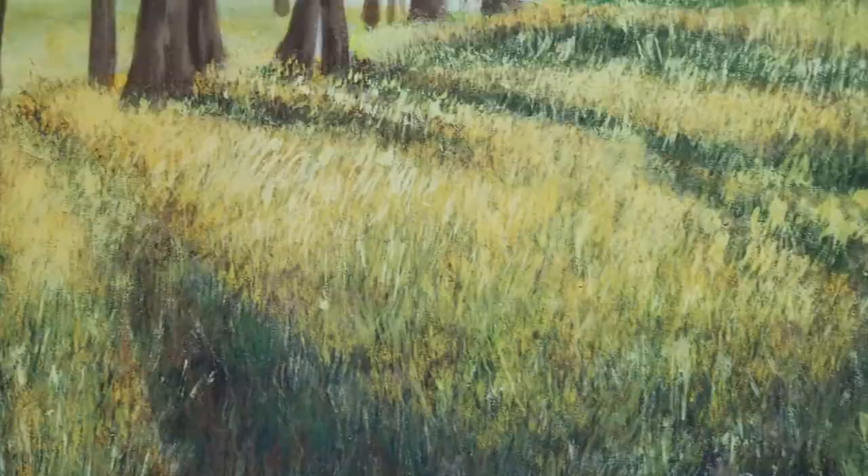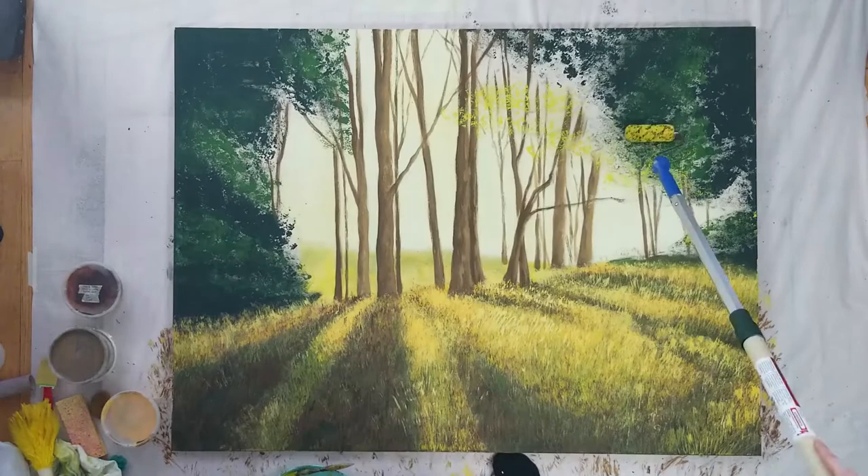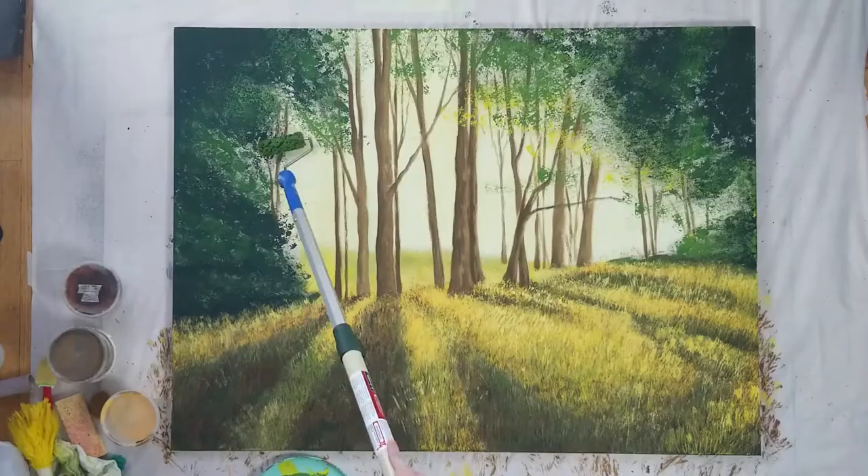Then I used a mini texture roller to start adding to the leaves. The small size of this painting made it difficult to use a roller, even a mini one, so it didn't last long before I reverted to a sponge again where I had a little more control.